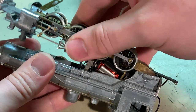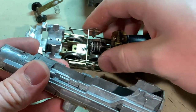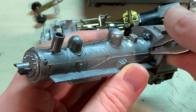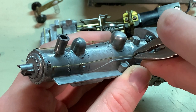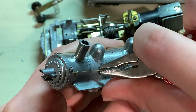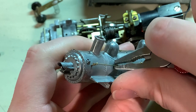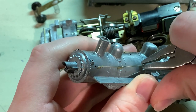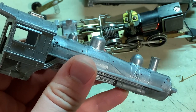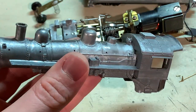Lift the mechanism out carefully, and with the boiler off I'm also going to remove these handrails. This will make masking the model easier when it's time to paint it. Just gently pull each one out a little at a time until the whole railing is free. So that's all the disassembly for the boiler on this one.